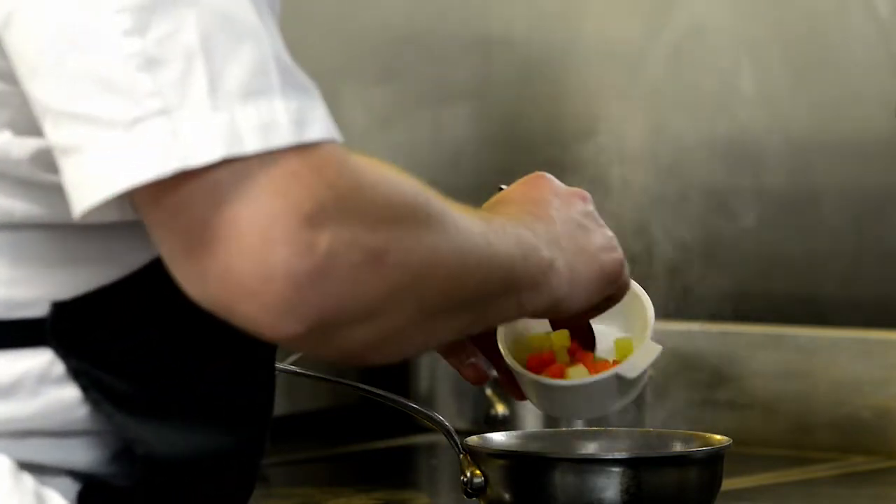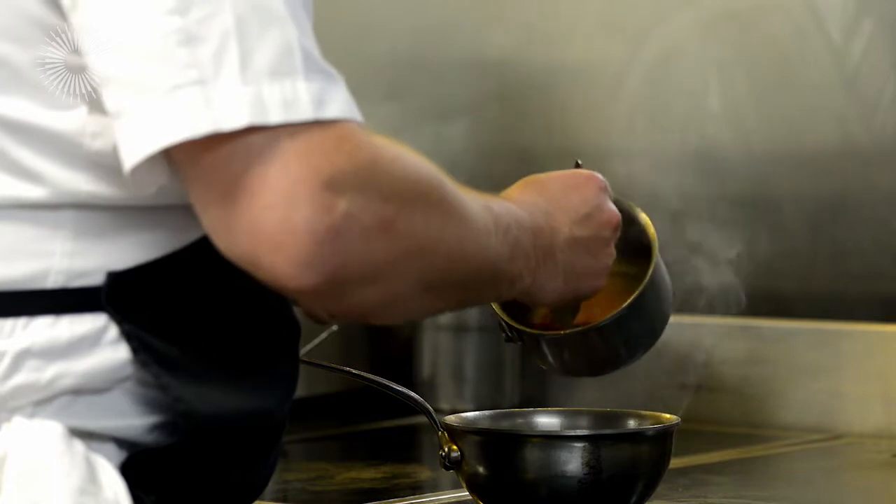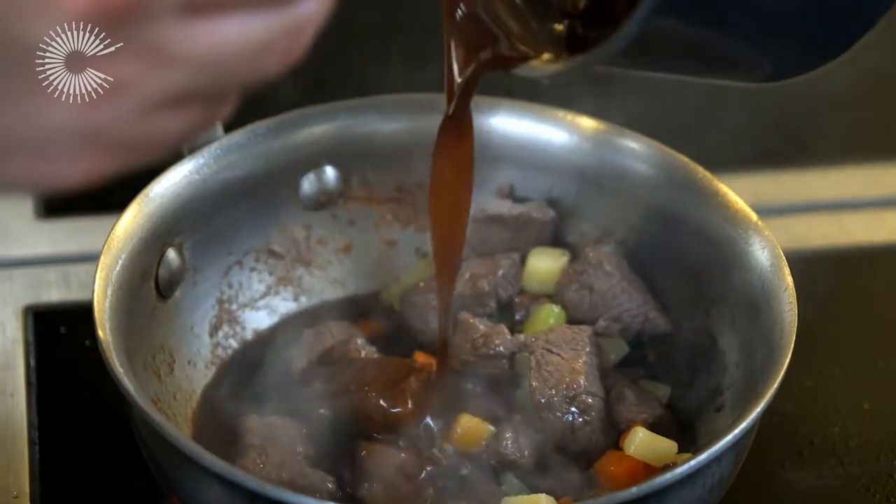My vegetables go in — I've got celery, potatoes, carrots, my stock, and a little sauce.